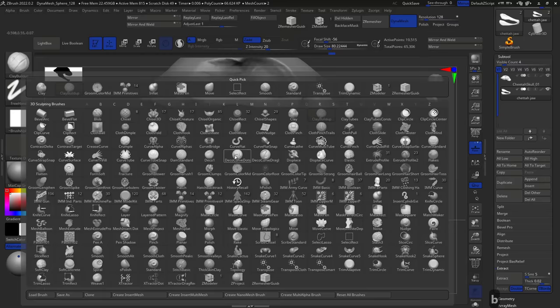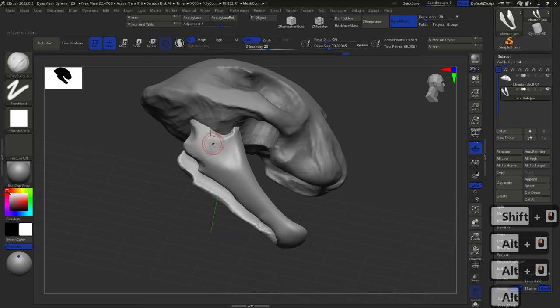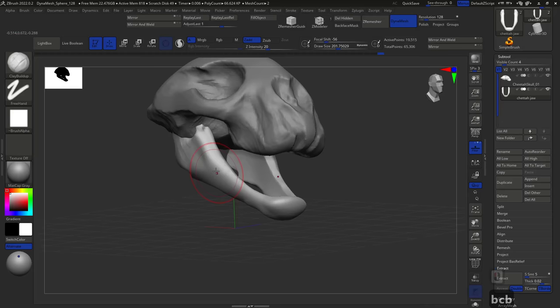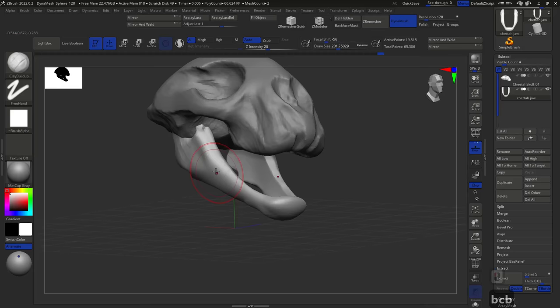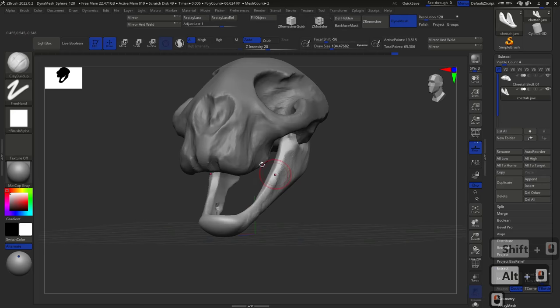This is where the process is really important. One of the main things you want to always land on in your sculptures is a process that will allow you to take any concept — monster, character, creature, prop, anything — and deliver a final result. We don't work from inspiration alone — inspiration is great, but we need a process. The process I'm showing throughout this course is: primary forms, secondary forms, tertiary forms, primary details, secondary details, and then micro details. That's going to be our mantra.